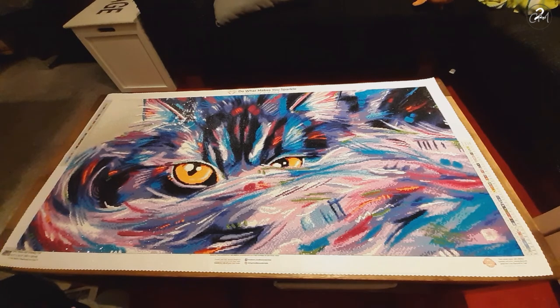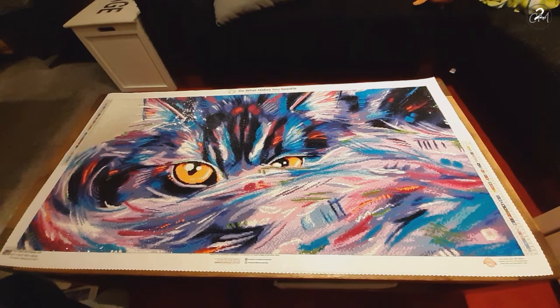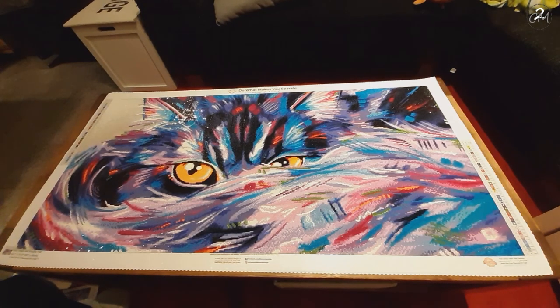I will link the diamond painting down in the description box below, just for you to find it in case you want it — because it is a really beautiful canvas and I loved every minute of it. I'm pretty sad it's done, but I still want to move on to my next project. I hope you liked this short little review and I hope to see you next time — bye!